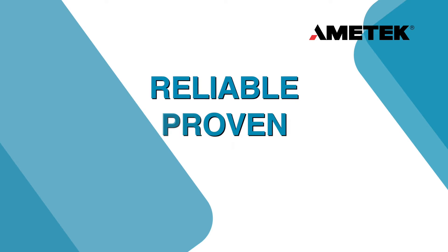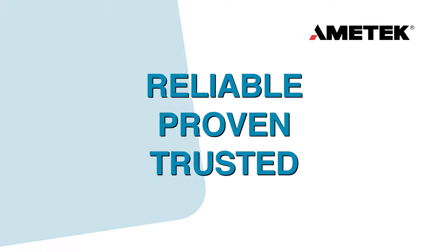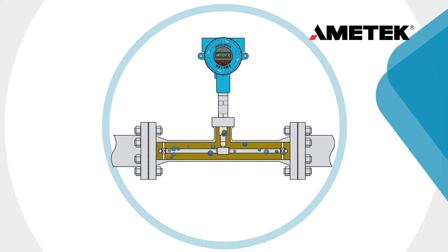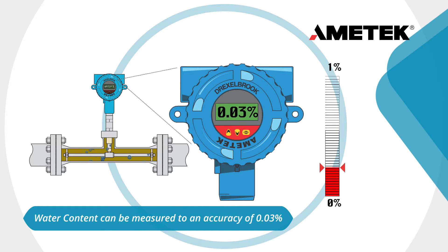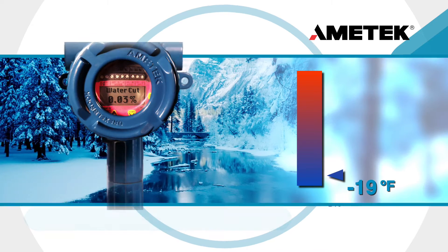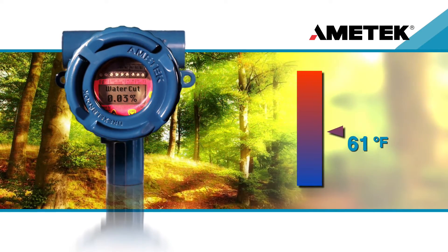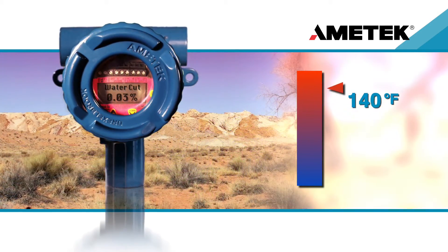Reliable. Proven. Trusted. Ametek Drexelbrook is a market leader in measuring water content in flowing oil for upstream oil and gas applications. Water content can be measured to an accuracy of 0.03%. Since the Universal 4 Cut Monitor is fully temperature compensated, there is no change in accuracy across the entire operating range of process temperatures.